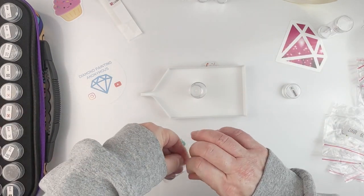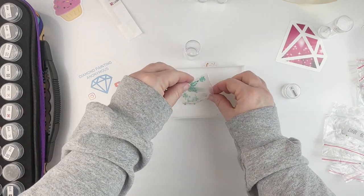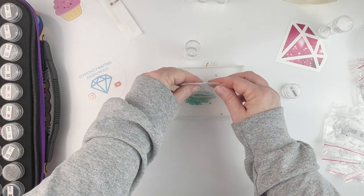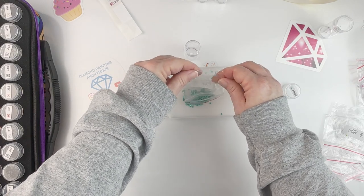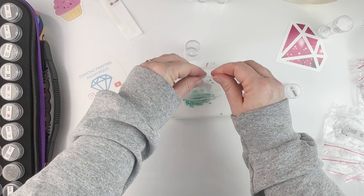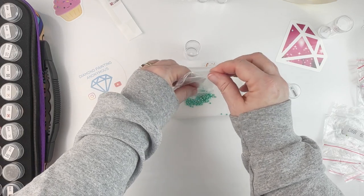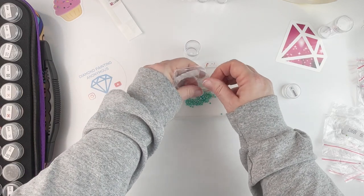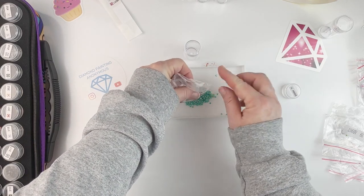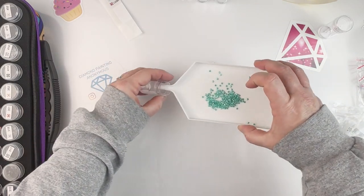My last AB — and then I'm down to the last three colors, which are the crystal colors, and there aren't very many of those. Oh, this is a pretty peacock AB too! Come on, get out of there — I want all the ABs. I hate leaving ABs in the bag. There we go.